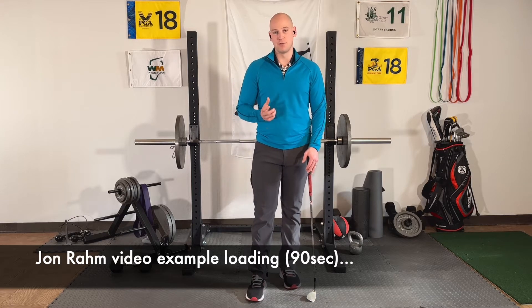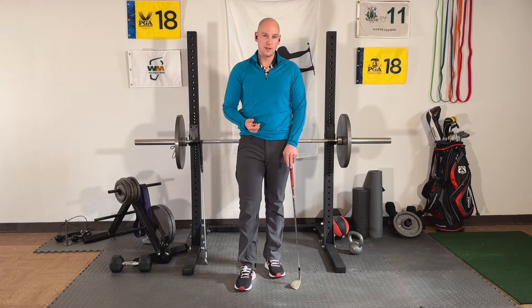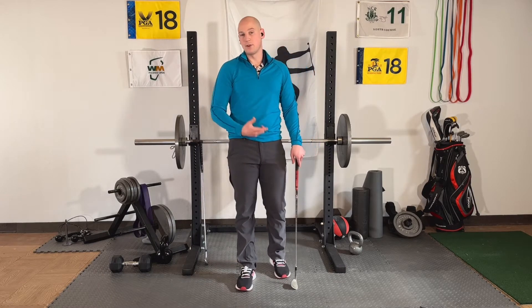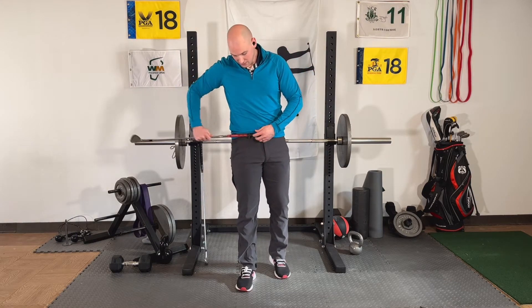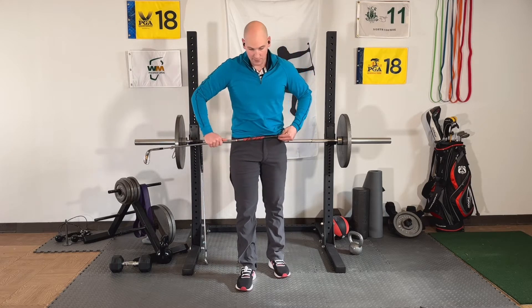I want to give you one more visual for that. There are a few different ways to create this visual. Typically I'll do this with two golf clubs and hold them for the golfer, but since I'm by myself, I'm going to take a club and slide it through my front belt loops because it's going to give you the same type of visual.